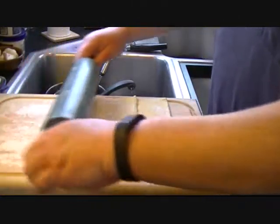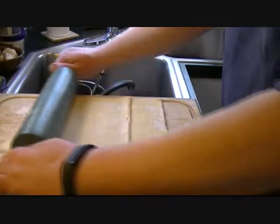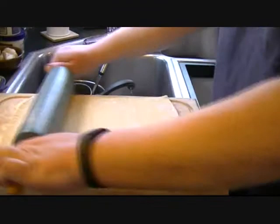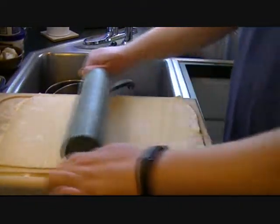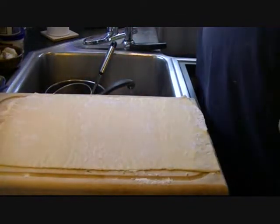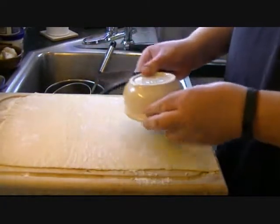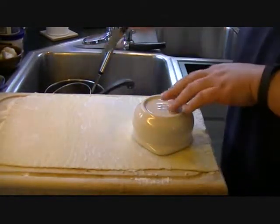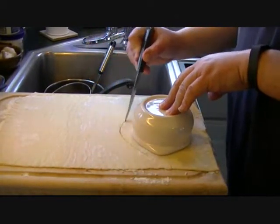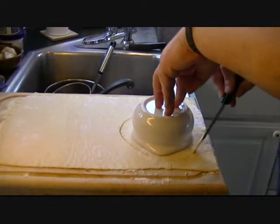Gonna get a little flour on there — and I hope the dishwasher that's running below isn't too much of a distraction. We're just going to roll this out a little bit, then grab a knife. This is the bowl I'm going to be using, so what I'm going to do is try to cut this about an inch bigger than the bowl.